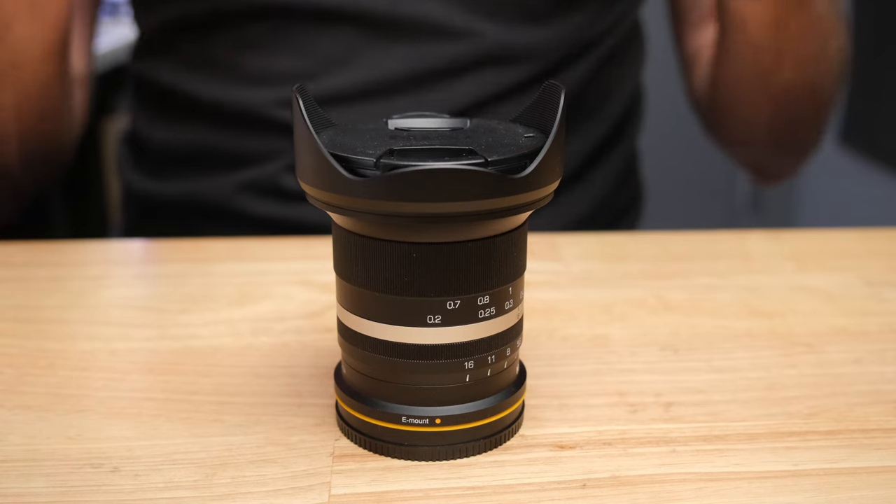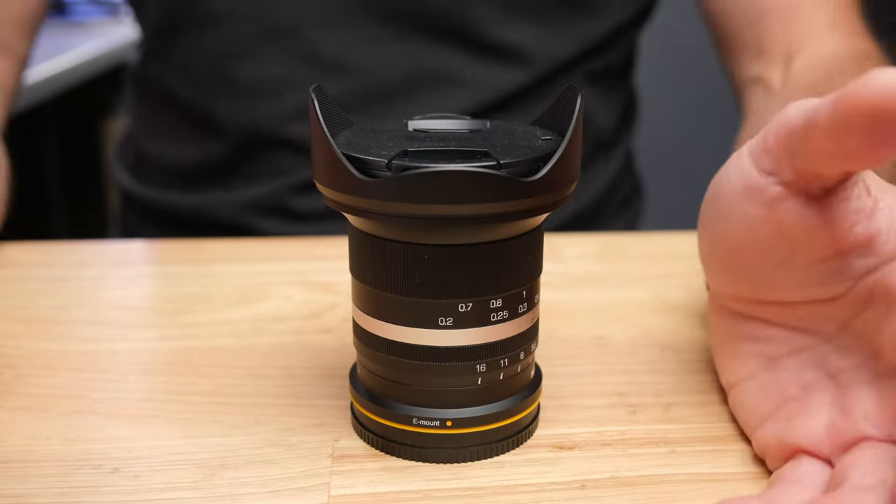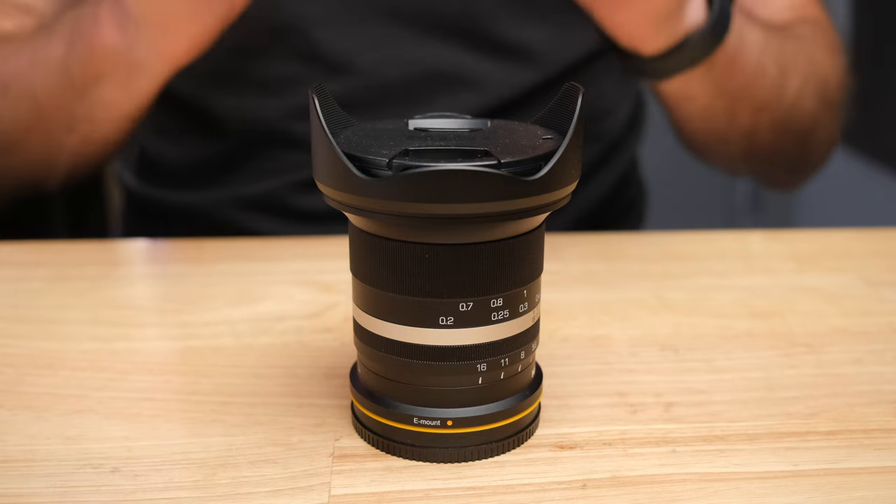Not only does this lens capture beautiful images, I actually think this lens has made me a better photographer. And this is something I generally don't say about gear at all. I really do think it is more about the skill of the user than the lenses or the camera that you're using. But this lens I actually think has made me a more skillful photographer.